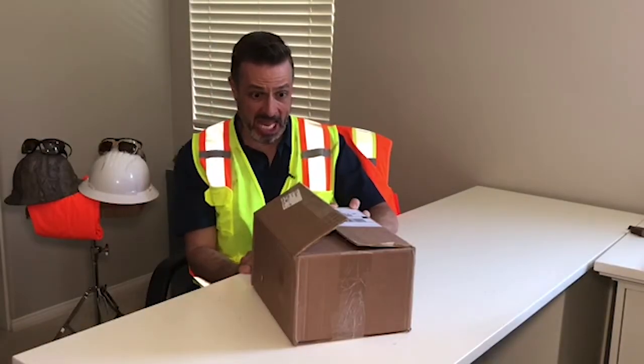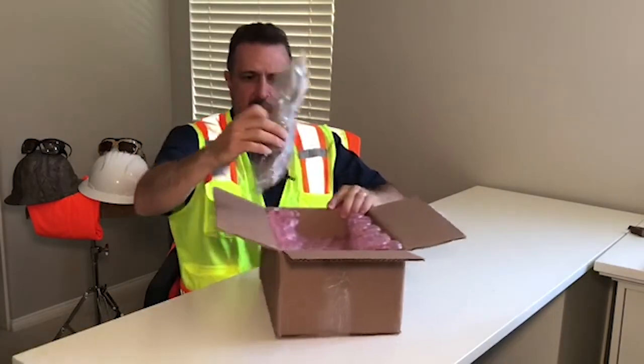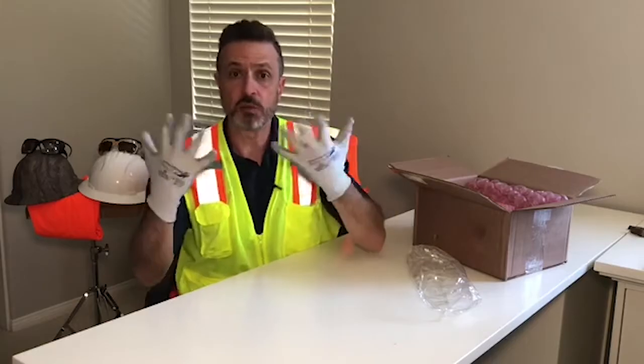I give up. Alright, here we go. My first impressions are... they're comfortable.